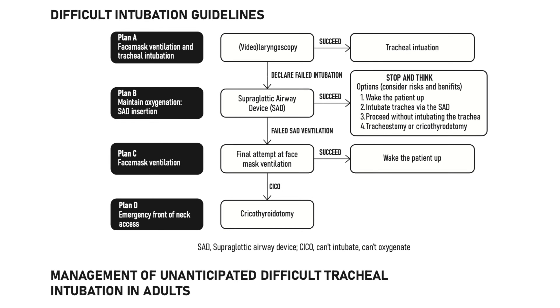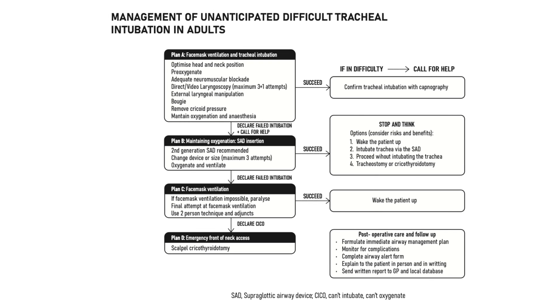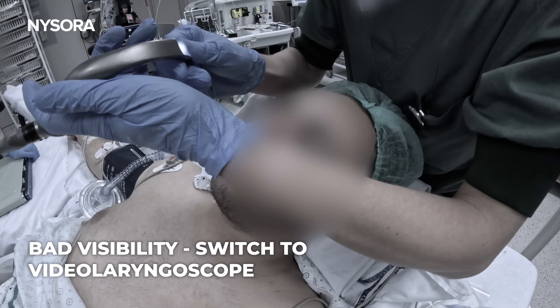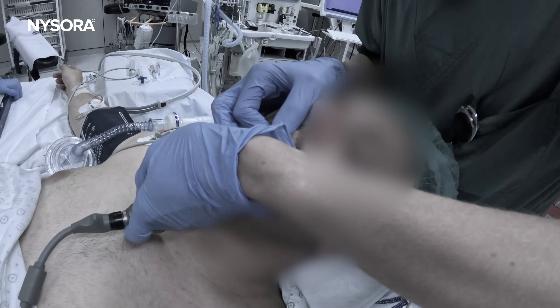After a brief struggle with direct laryngoscopy, we switched immediately to video laryngoscopy — a great tool when faced with an unexpected or expected difficult airway. With this, we are able to successfully intubate the patient. Video laryngoscopy provides enhanced visualization, especially in challenging anatomical situations. Always be prepared to switch techniques. Tools like video laryngoscopy can be life-saving in cases where traditional methods fall short.